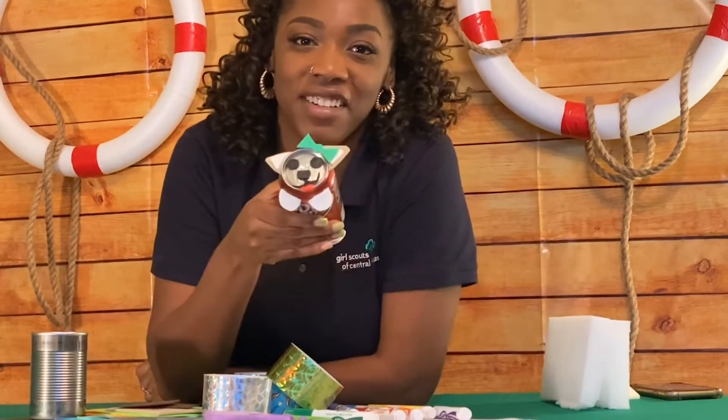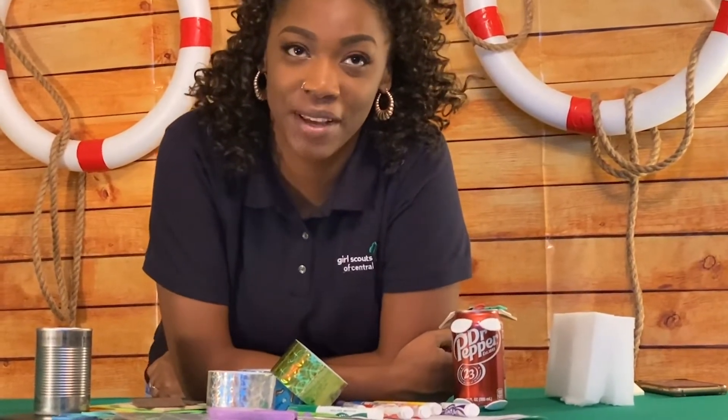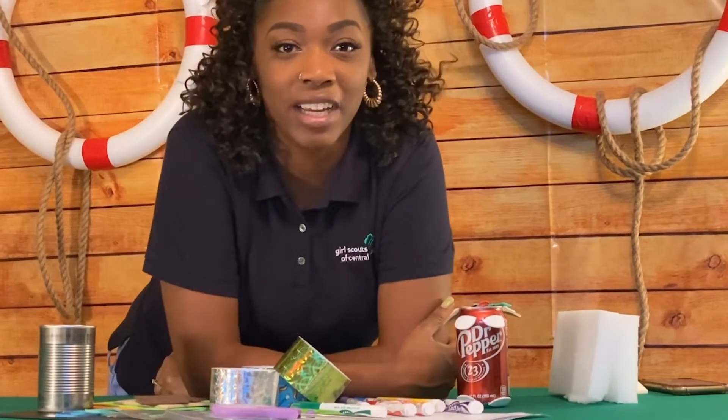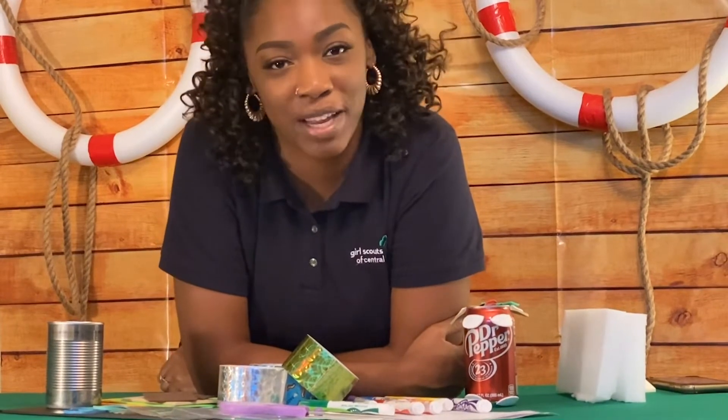Next, we're going to create a model dog for our challenge. To create a dog like this, we're going to take a sheet of foam, sketch and cut out four paws and a head, then attach them to your can with some tape. If you have an adult present, you might want to try to attach them with hot glue like I did to secure them when they float. If you want to create an animal that isn't a dog, that's great — feel free to use the foam sheet to create and cut out any type of animal that you'd like.